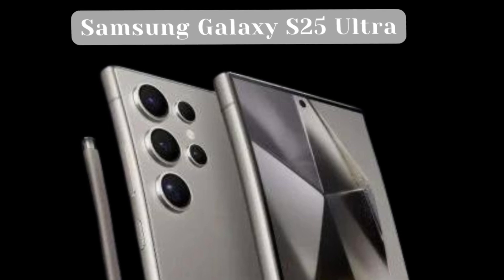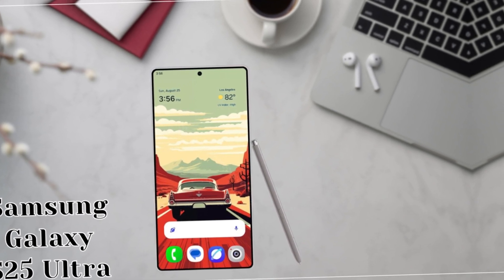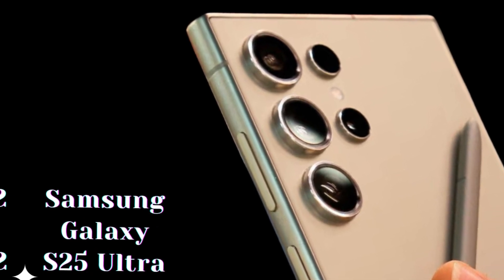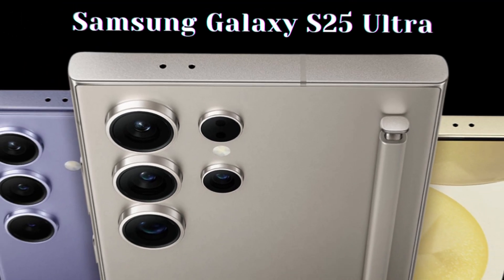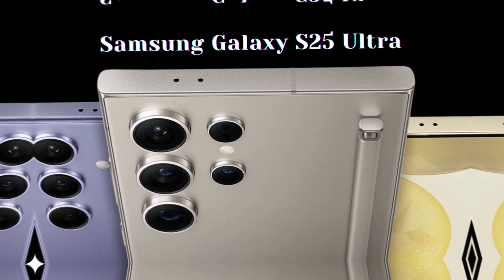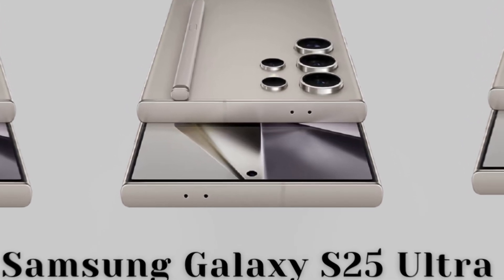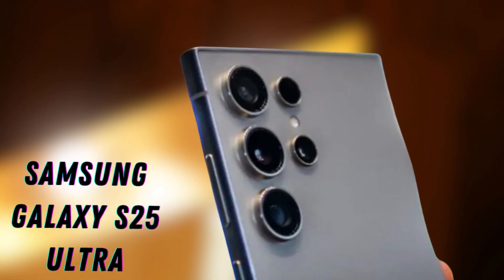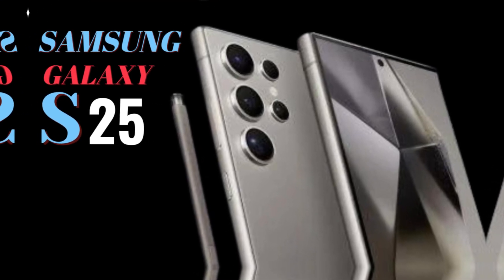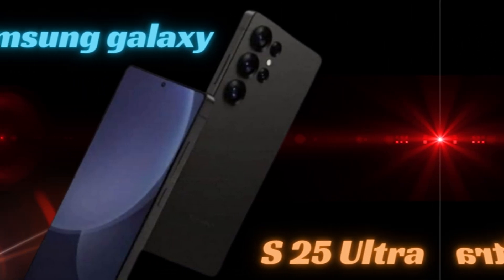The Galaxy S25 Ultra is rumored to maintain the robust 5000mAh battery capacity seen in its predecessor, ensuring that most users can enjoy all-day usage without interruption. While the fast charging speed is expected to remain at 45W, this consistency offers users a familiar and reliable charging experience, allowing for quick top-ups during busy days. Even if users find their battery running low, they can quickly regain sufficient power and continue using their device.